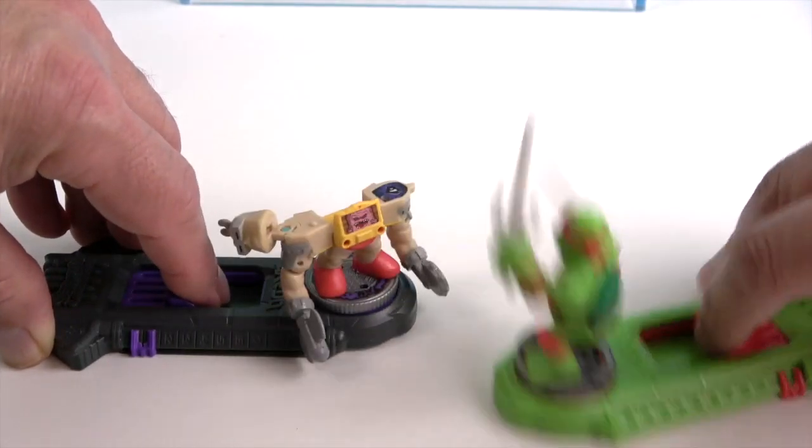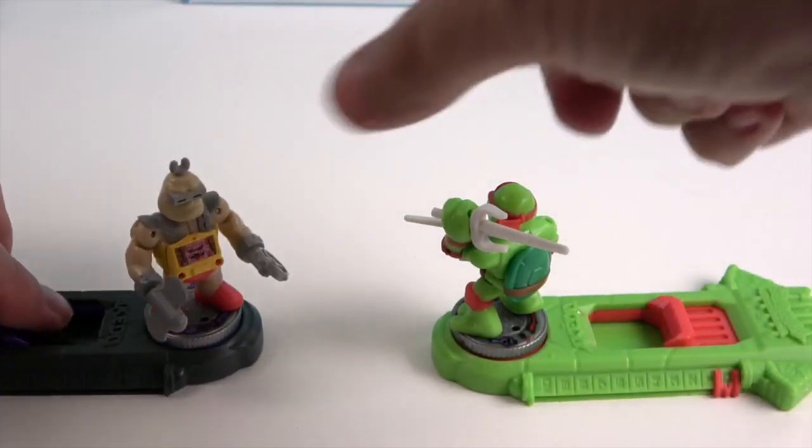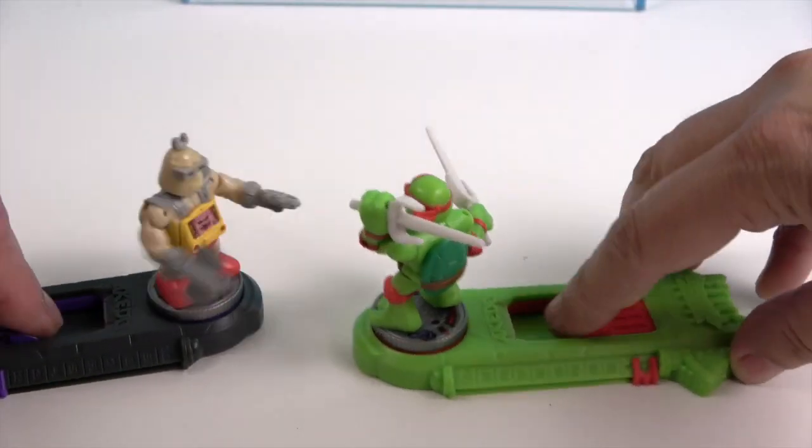Winner — Raphael! Okay, two out of three. They're easily reset — you just squeeze them back together and push the head down, and that puts them back together.